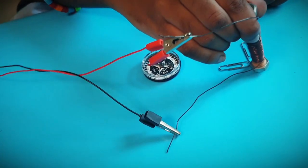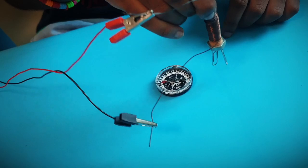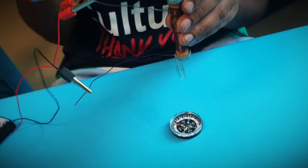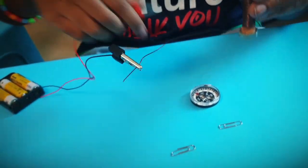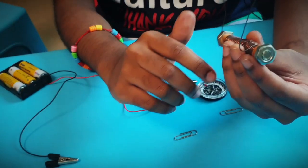Now when I also bring it close to the clips, it is strong enough to pick up the clips. And now when I disconnect one terminal, it drops. So that's how it works.